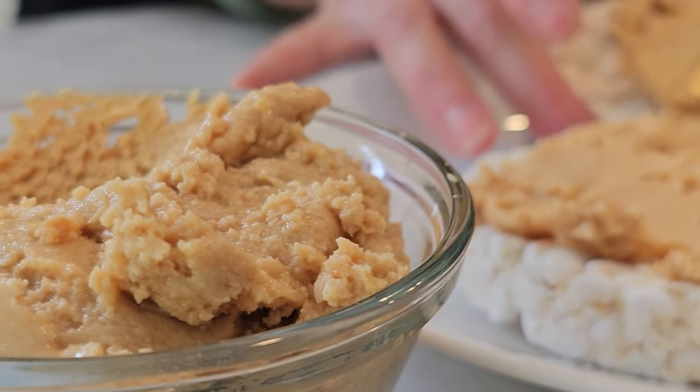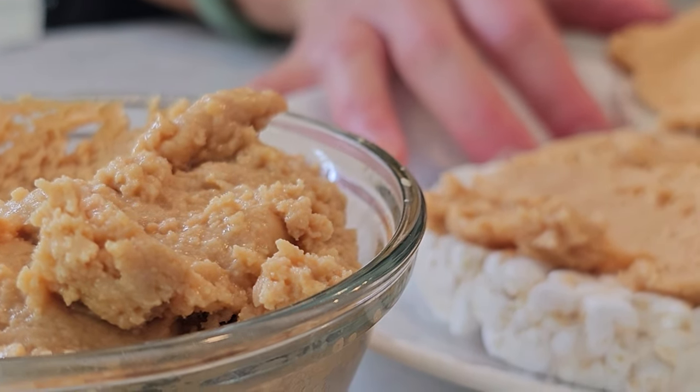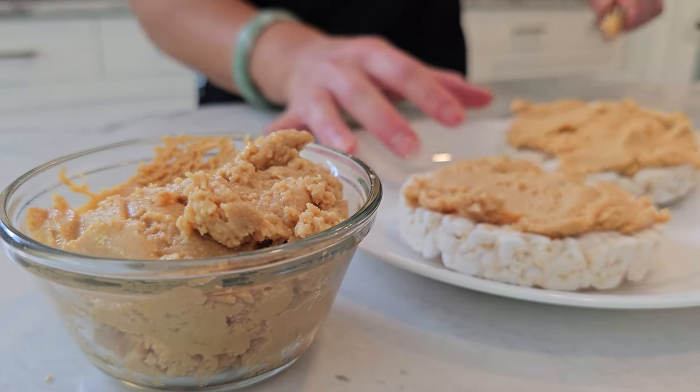And that's it FitFam. This is a recipe you can work into the 28-day belly burn program. If you're looking for more recipes, workouts, or nutrition coaching, visit us at www.fitclub.fit and mention Get Started. Thanks for visiting and see you in the next video.